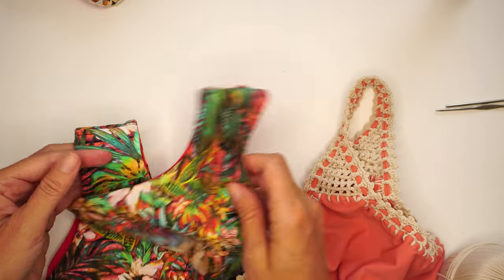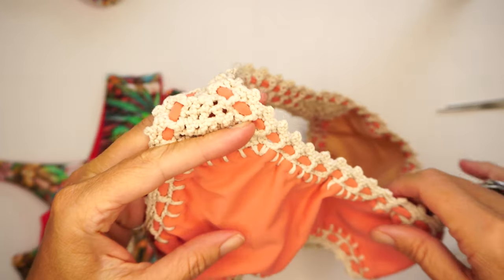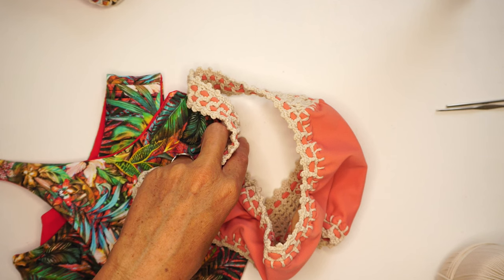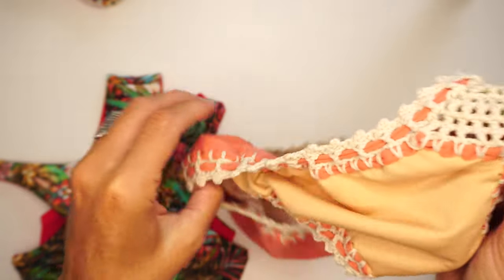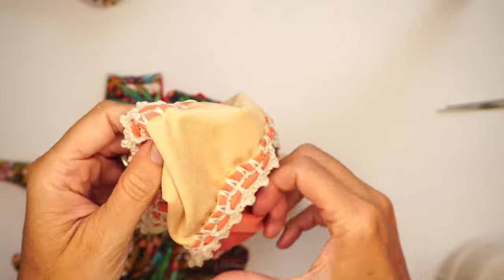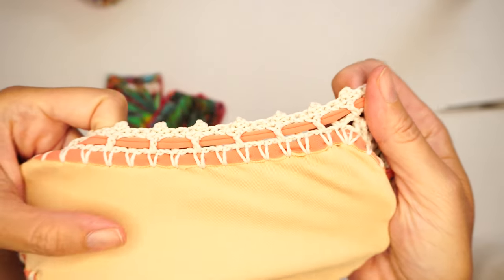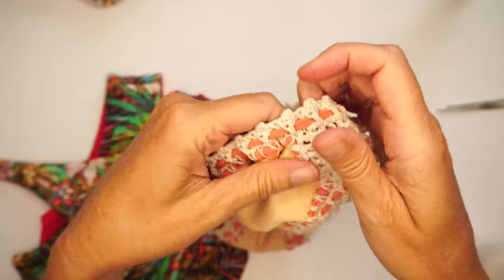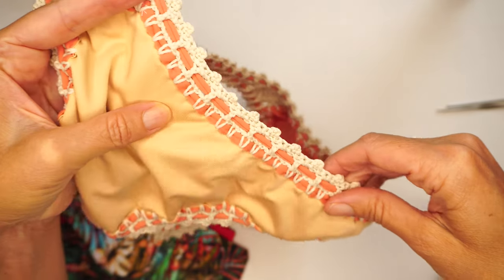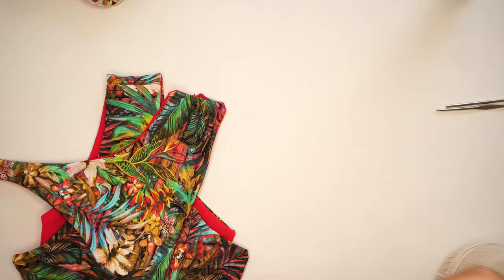You can also stitch this all by hand. I'm gonna put a link in the description below of one of my videos where I explain how to make this stitching by hand. The only difference with the hand stitching is that it's not gonna be reversible, unfortunately, because it's gonna show the lycra folded inside. This one I made while I was sailing — I didn't have a sewing machine yet — and as you can see, it's completely doable and it looks really nice.